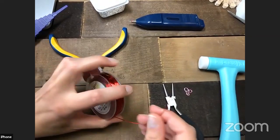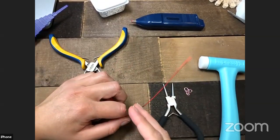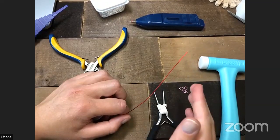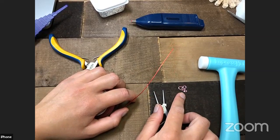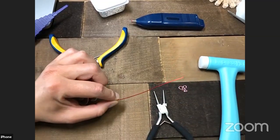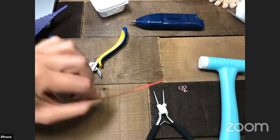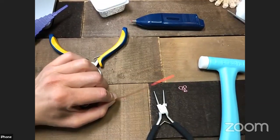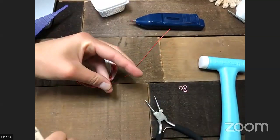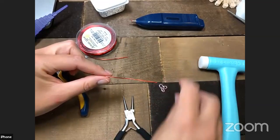We're going to start by cutting our wire. I like to eyeball for this project since I'm not making two exactly the same. If you want them identical, measure and always cut that same length. The length of your wire determines how large or small your stitch marker will be. I'm cutting about four inches — somewhere between three and four inches is comfortable. It's always better to have a little extra than not enough, since you can always cut it off.